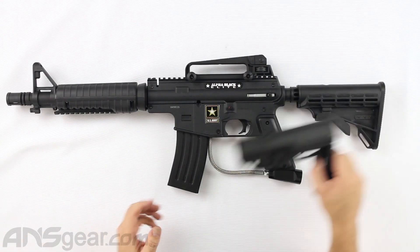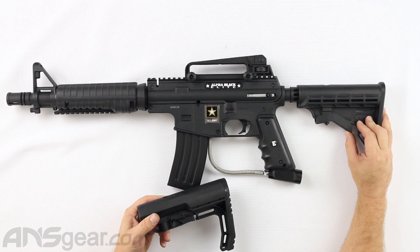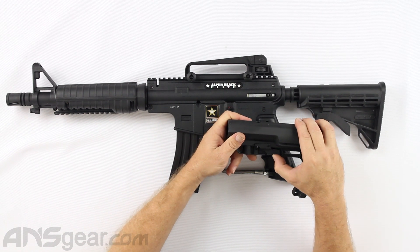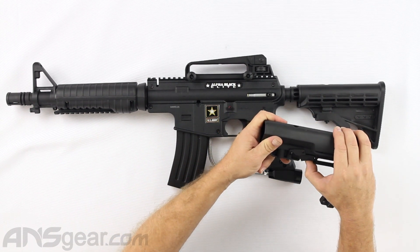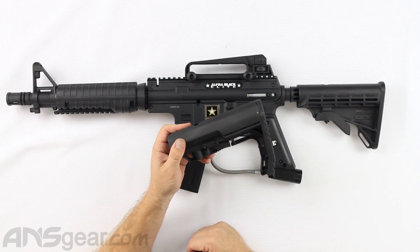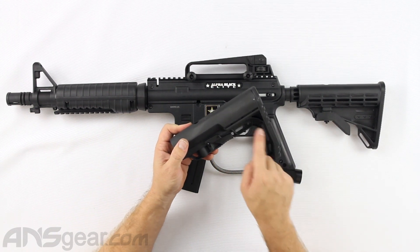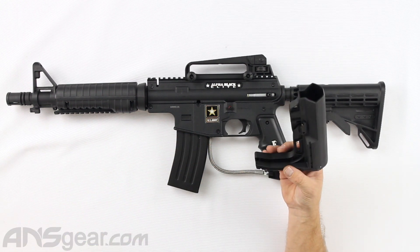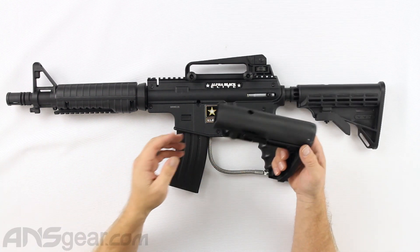Same operation — instead of having this big piece hanging down, the activation is actually built into the bottom rail right here, which makes it really cool, simple, sleek, and unique. It's got accessory slots, with multiple spots for attaching slings — bungee slings, one-point, two-point, whatever kind of sling style you're putting on there.